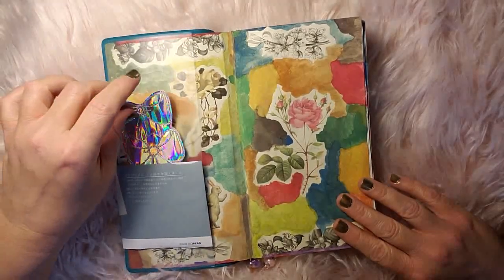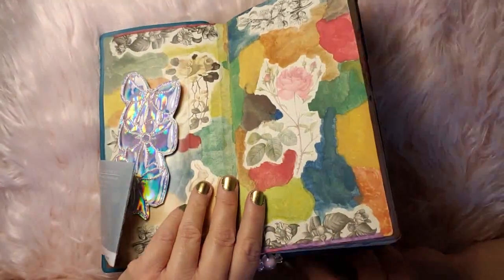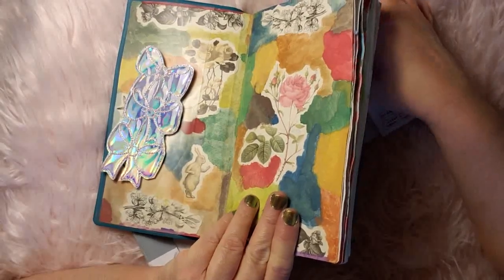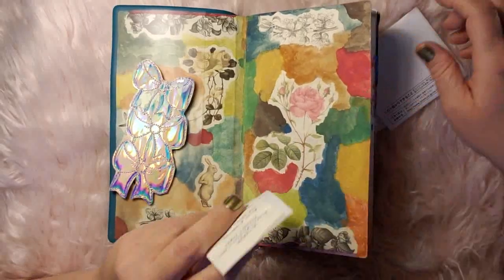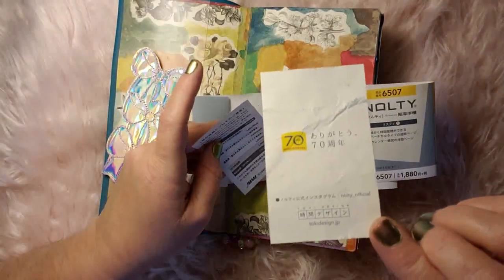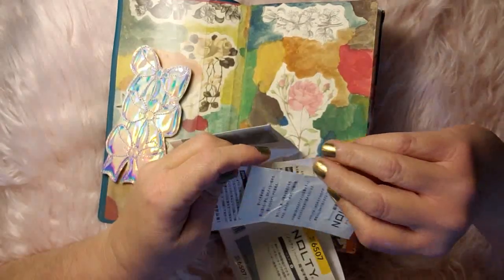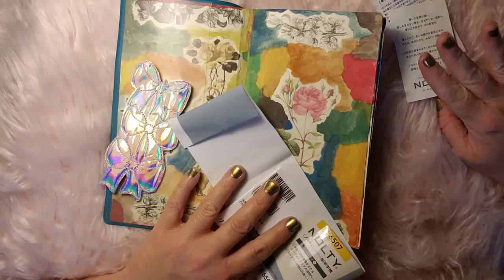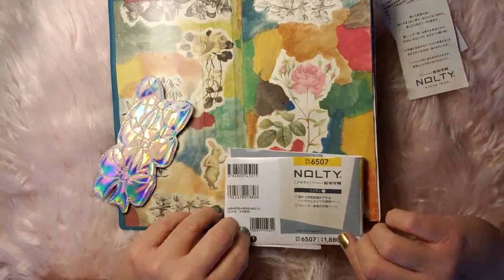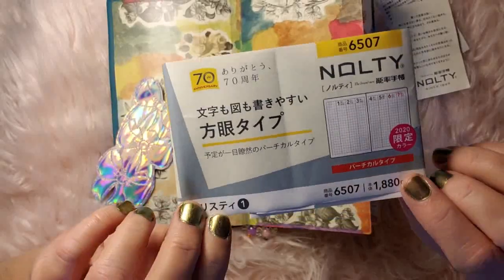I added this little bow set. Let me go ahead and remove this piece — it has these tags so you can see what it is if you are interested. Now you can get this on Amazon Japan; you can't get it on just the Amazon in the U.S., unfortunately. But if you just look this up on Etsy you'll find it if you are interested.